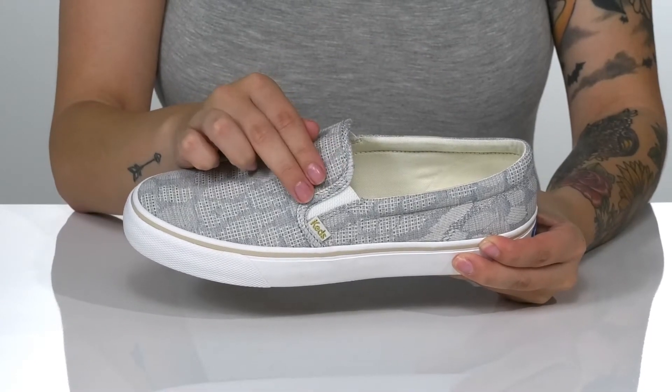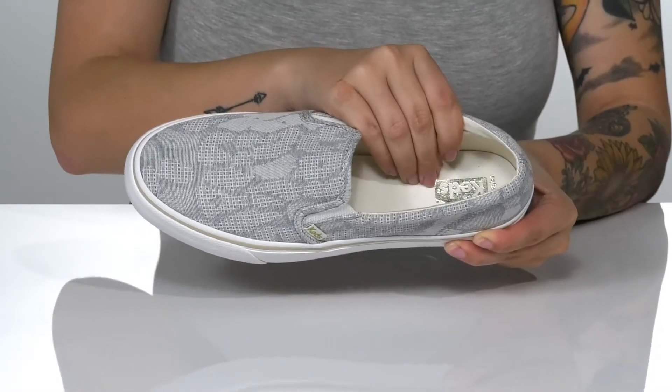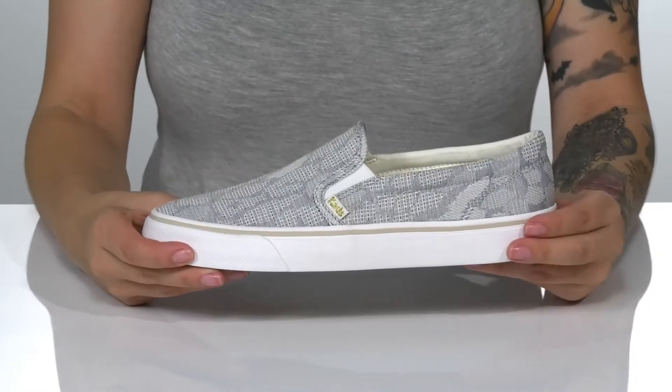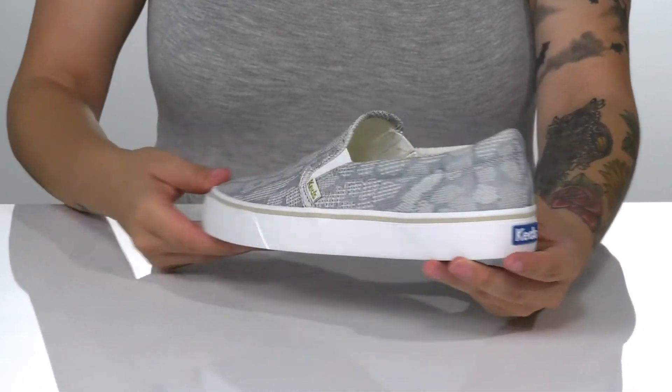On each side of the tongue, there is goring that's going to allow you to slip these on very easily. That footbed is padded for that all-day wear. The midsole has a little bit of flexibility as well as that Keds logo at the back.